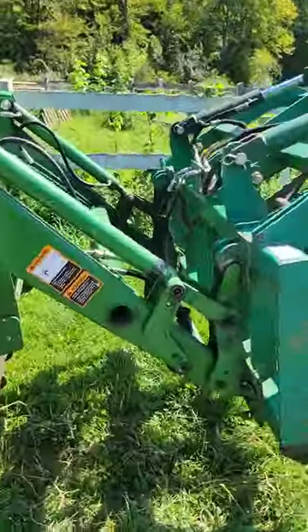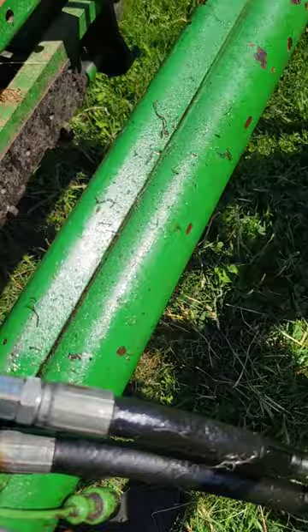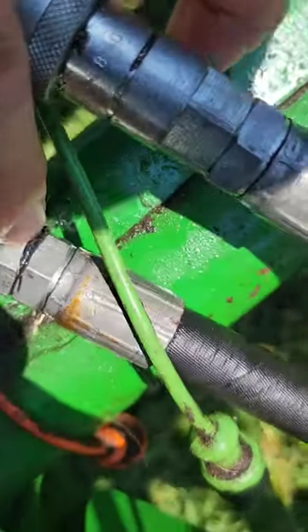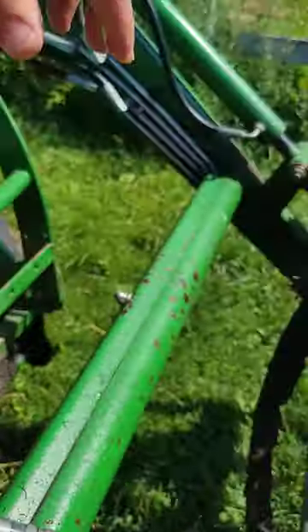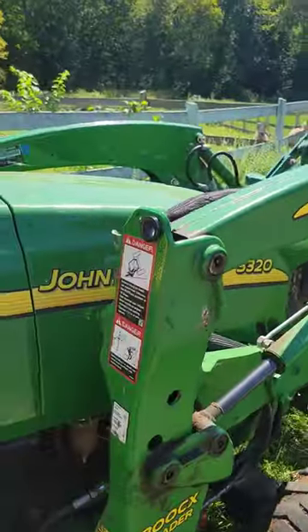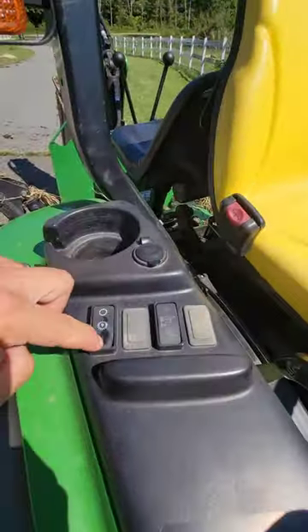Hydraulic leak — fun stuff to fix right here. We blew an o-ring right there, see that? The o-ring pops out, and that usually tells you where your hydraulic leak is. Let's turn on the tractor real quick and turn on the hydraulic pump.